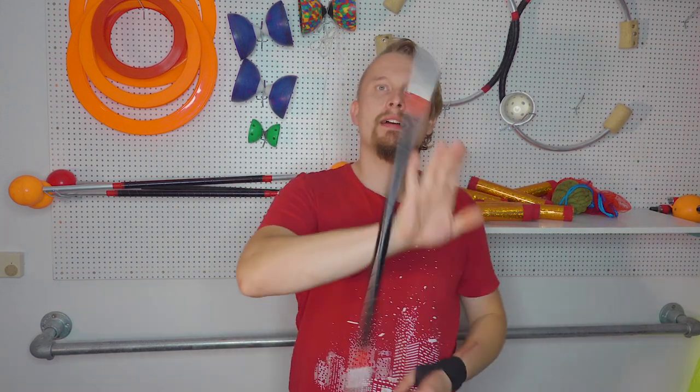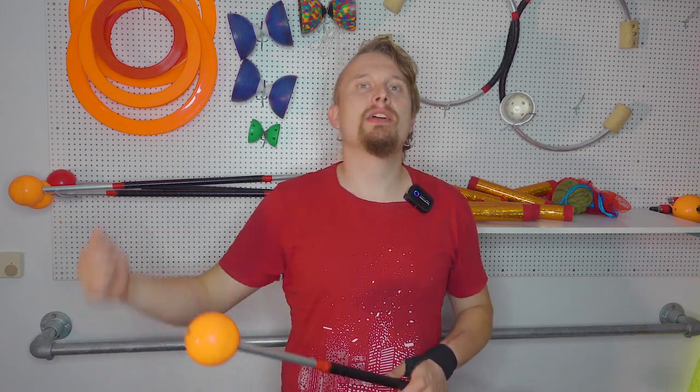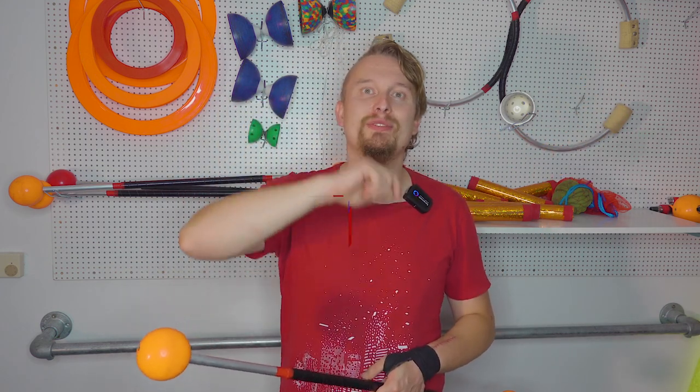If you want to learn a basic contact staff move, the conveyor belt, or a combination of elbow rolls, stay tuned.